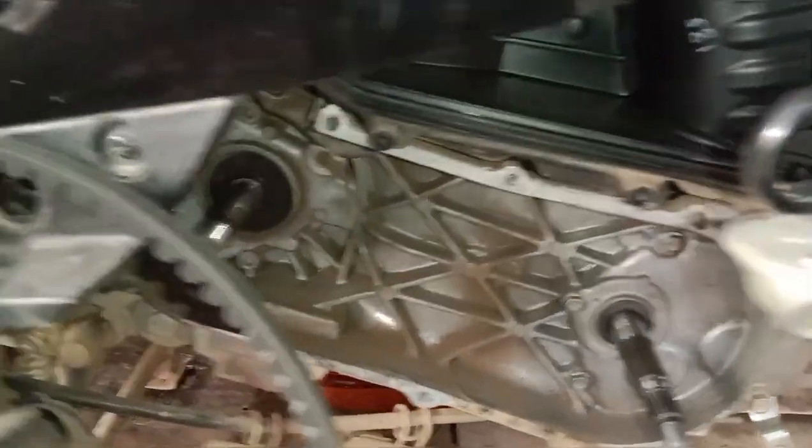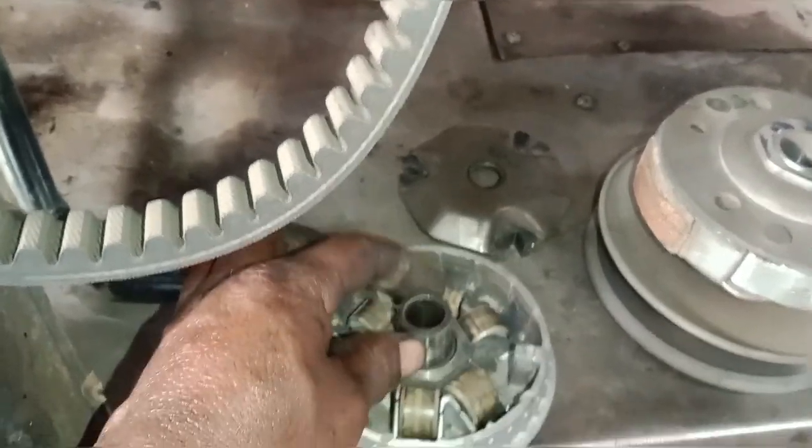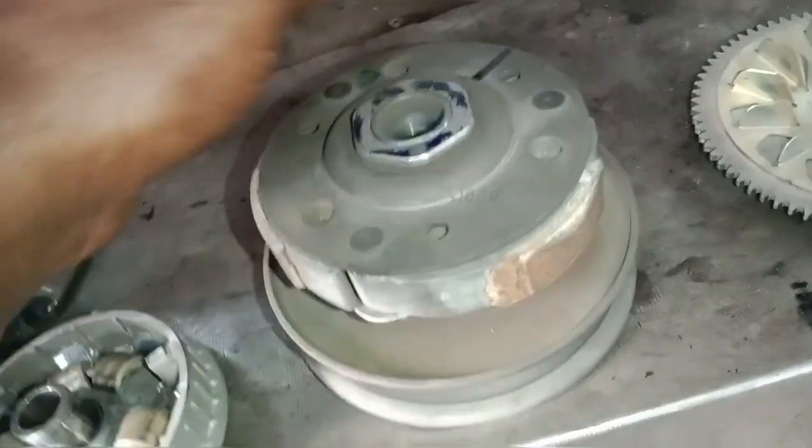We have to clean the air filter. Basically, this is your unit. Let it go for the air filter.